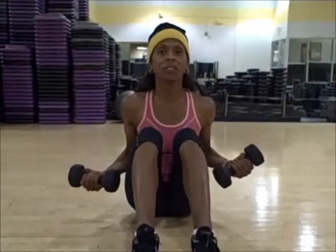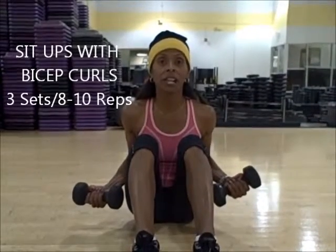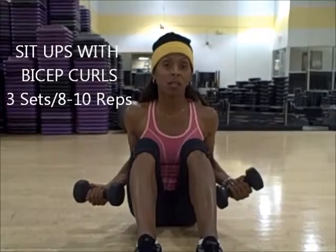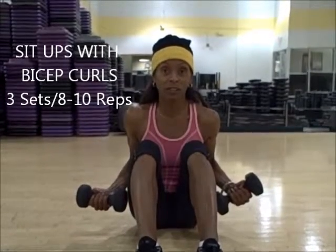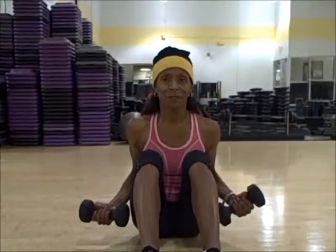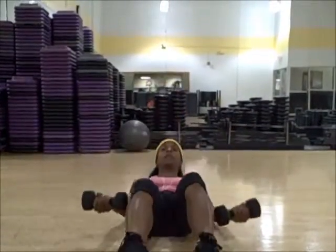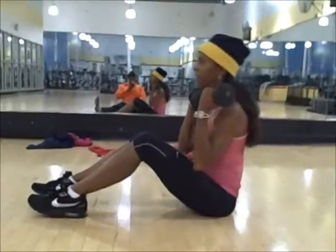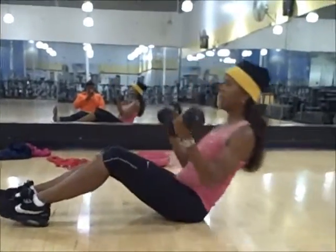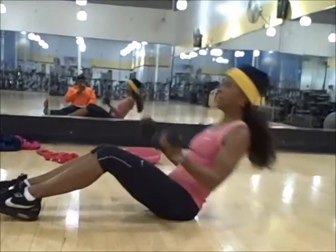Okay, ladies and gentlemen, we're going to do these sit-ups with the bicep curls. You're going to come down, keeping your back rounded, your spine rounded, shoulders rounded. And then you're going to use your abdominals to pull up. Down, here we go — one, two, three... eight, nine, and ten.